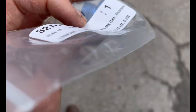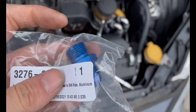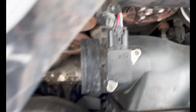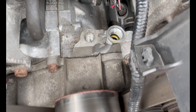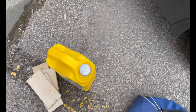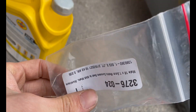In my tool bag I have a male 18 by 1.5 metric concave to 8 AN male fitting. The concave side goes into the engine. I'm going to slip an o-ring around it, but make sure with hand fittings that you always lube up the threads. We're going to put a little bit of motor oil on the threads so they don't get messed up since it's a brand new fitting.